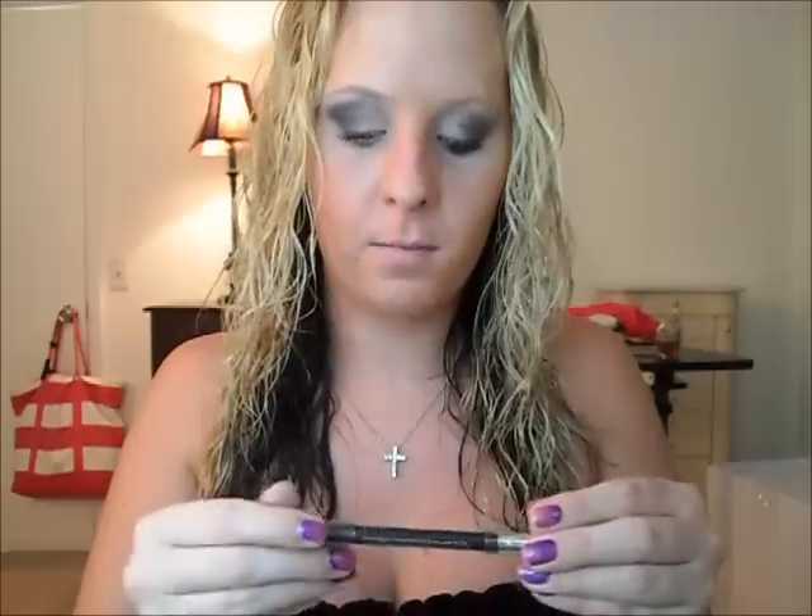Then I'm just going to use this Maybelline Line Express eyeliner in black. Pull your lids down — even though it's really bad to pull your lids down because you could get wrinkles, they say — but I'm just putting this black on my waterline. And that is it.